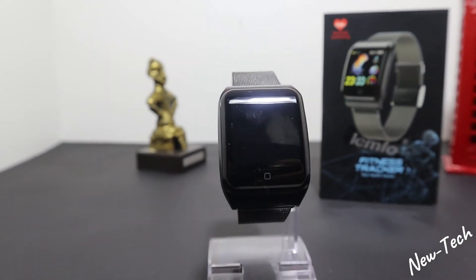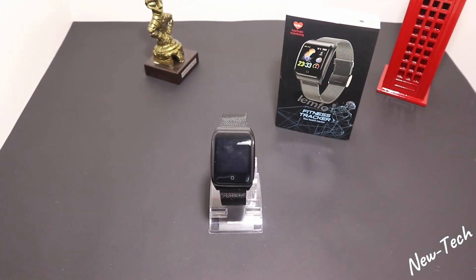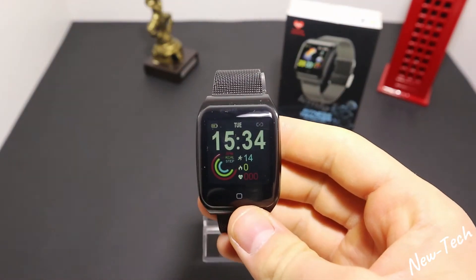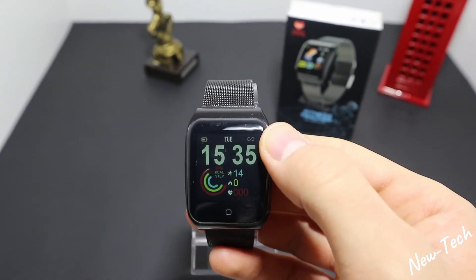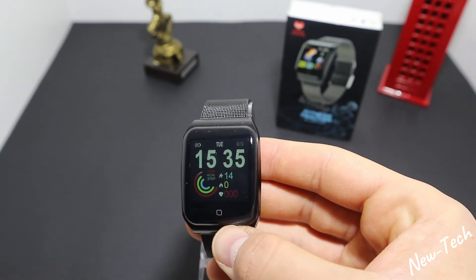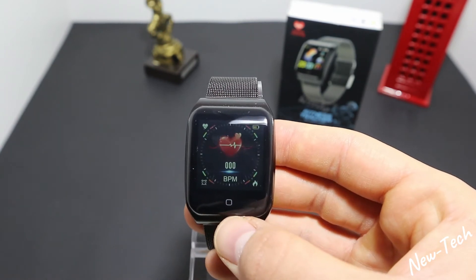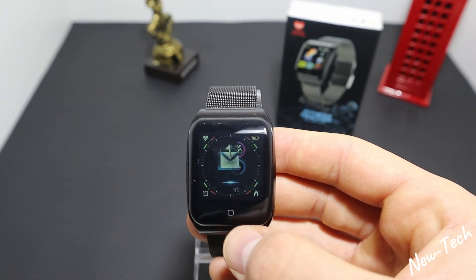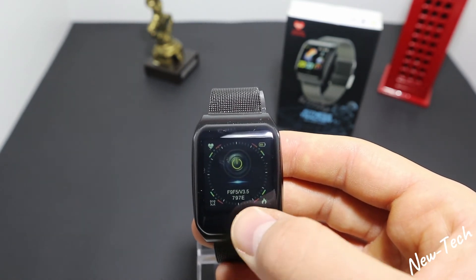Now as you can see we have the Lemfo F9 here. On the first page we have the time, date, battery percentage, Bluetooth connection sign, steps, burn calories, and the last heart rate reading. Next we have steps, burn calories, and kilometers. In the menu we have heart rate, blood pressure, sleep, sport, messages, timer, find phone, theme, brightness, and turn off.